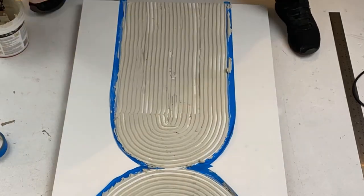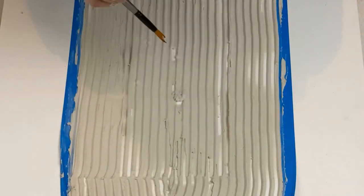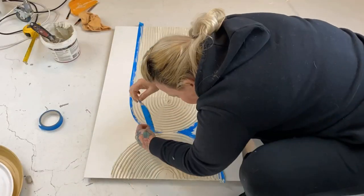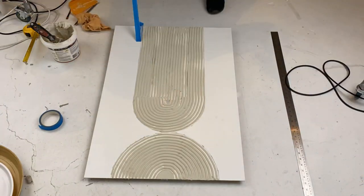Then I went back in with a rounded paintbrush to actually clean up some of the areas. I didn't clean it up fully — I left a lot of bits white and a lot of bits with just big scraggly bits, so do not worry. I then pulled off all the painters tape.